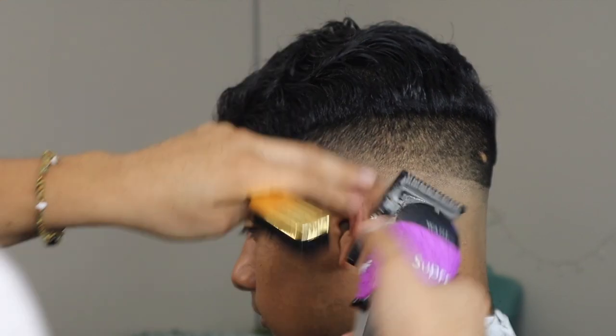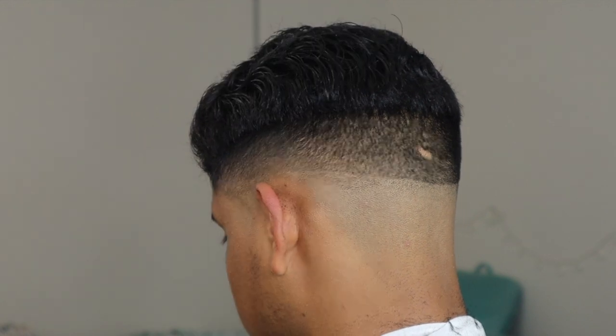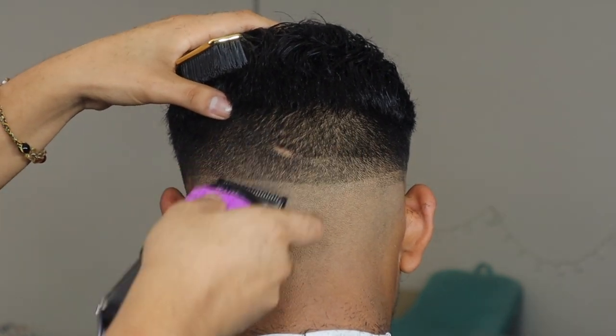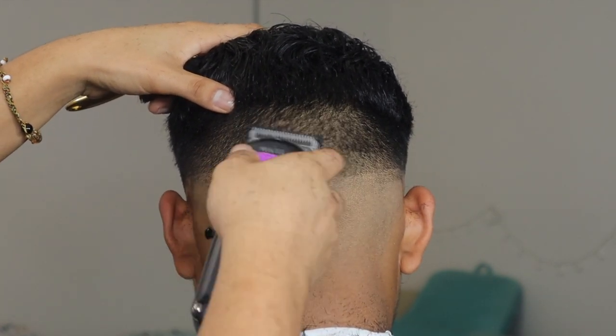I actually skipped the number one and went straight to the half guard to fade out the line between the half and the number one. The top of the side still almost looks like a bowl cut at this point, but like I said, at the end I'll go back in with clipper over comb or shear over comb to knock that out.